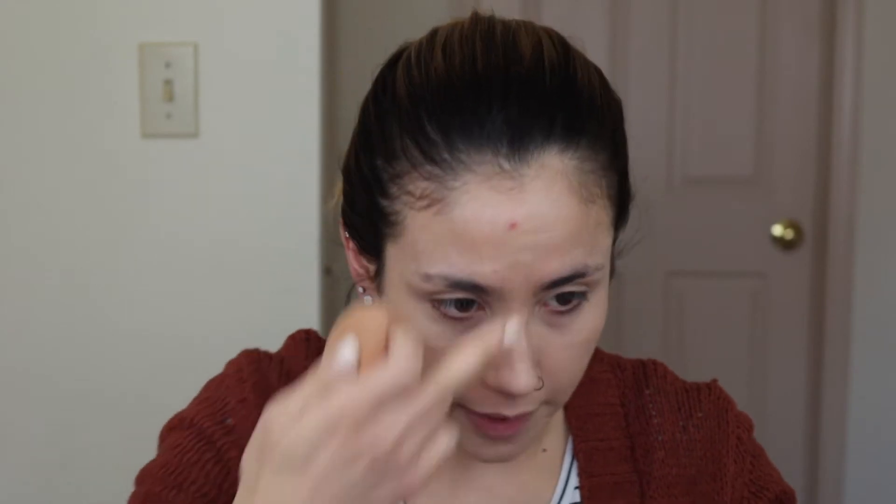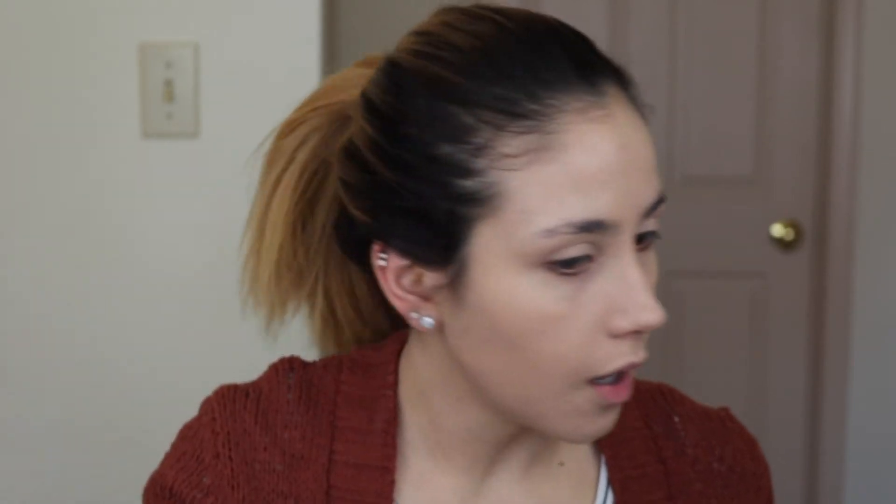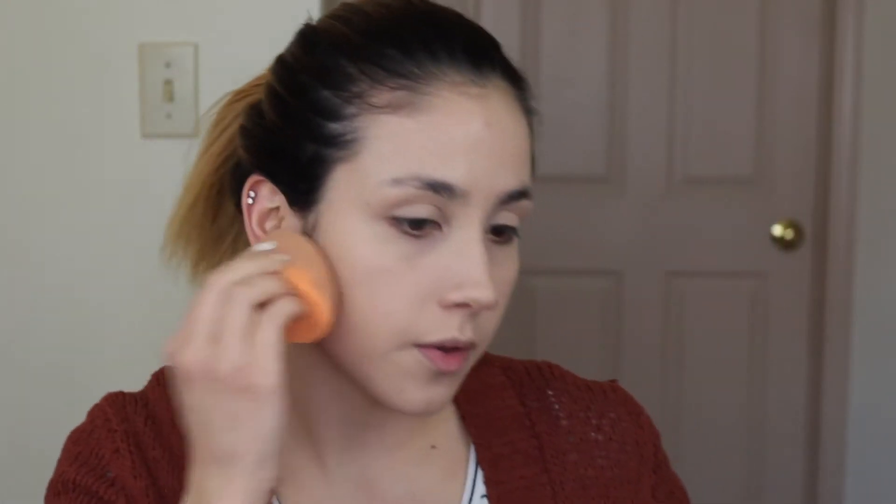I swear whenever I film I forget to do my dark circle corrector first, before my foundation — I always forget. I think this is a pretty decent match. Cover my pimple. I have too much product on my hand. I wouldn't really say that this is like the most full coverage foundation because I can still see like freckles and pimples and stuff like that, but it is pretty good though.